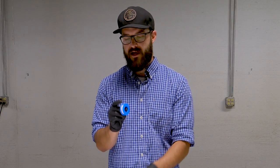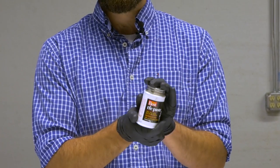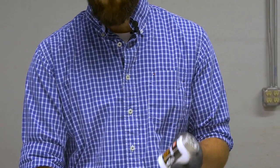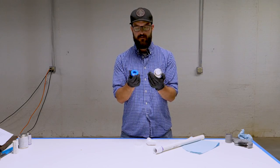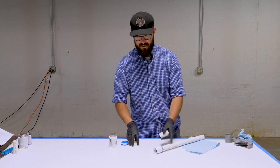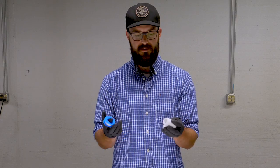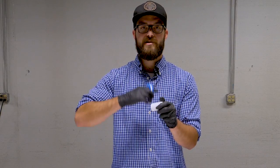There are a couple of different things we use pretty often: regular Teflon tape and a Teflon paste. They both kind of do the same things — for the most part they can be used interchangeably. The tape is a little bit easier to use. The main thing to consider when using Teflon tape is the direction you're putting the tape on.